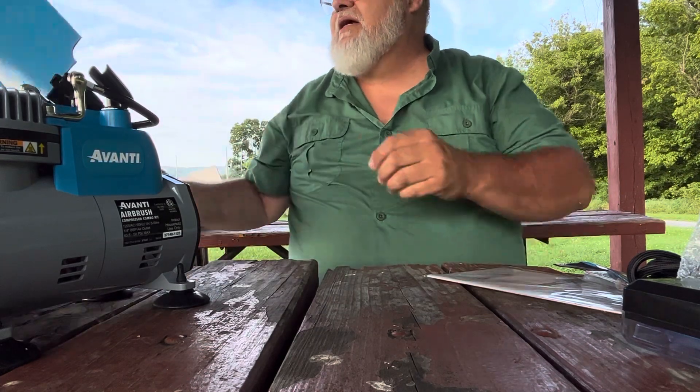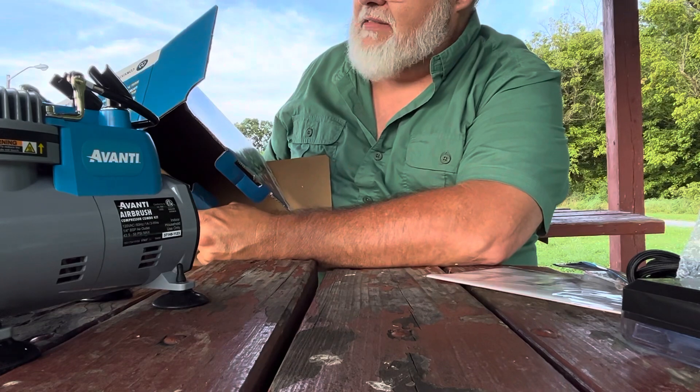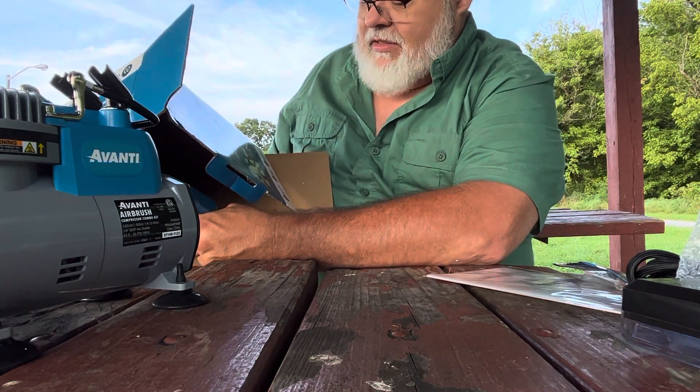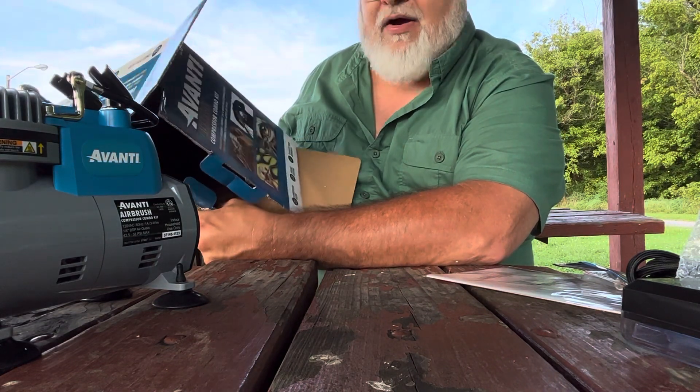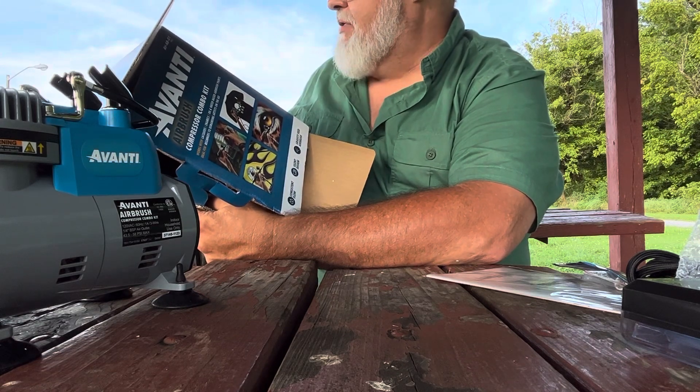I'll read you what it says on the box here: for lacquer, enamels, oil and water-based airbrush paints, consistent flow, silent design, gravity feed airbrush, dual action airbrush for consistent control.